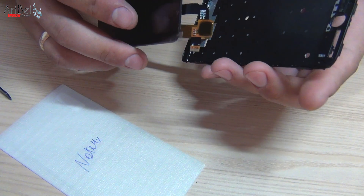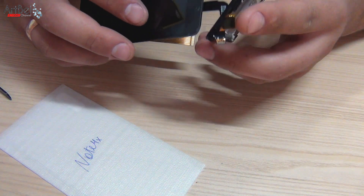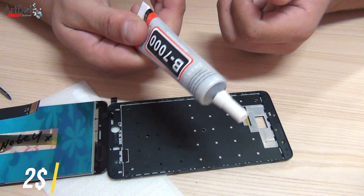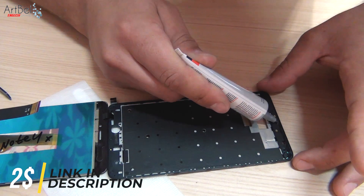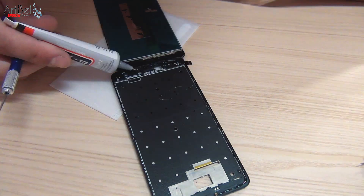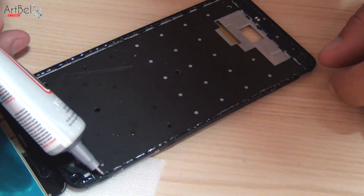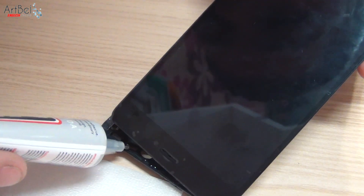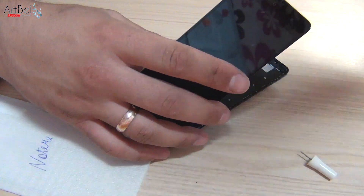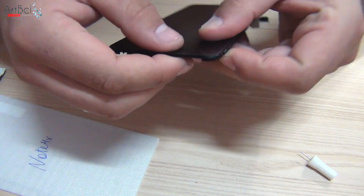For convenience, I immediately thread the touchscreen cable through — it's much more convenient than threading it with glue later. Lay the frame on the table and apply B7000 glue as always, along the frame. Then raise the display and add a little glue in the gap where the cable is. Put down the module, align it along the edge, and press it around the circle.